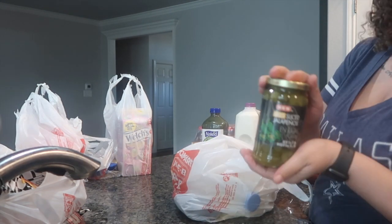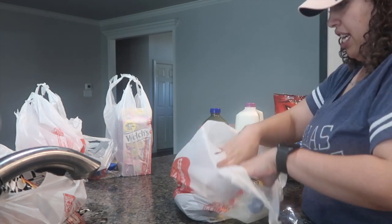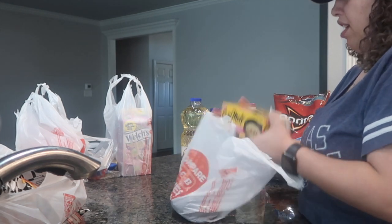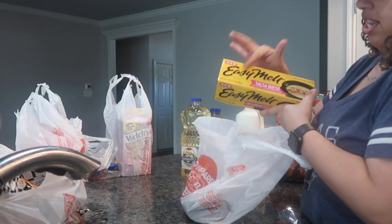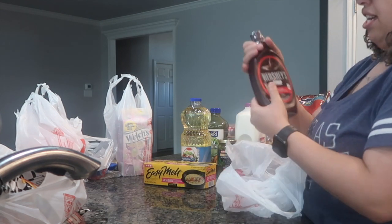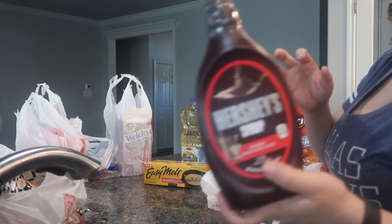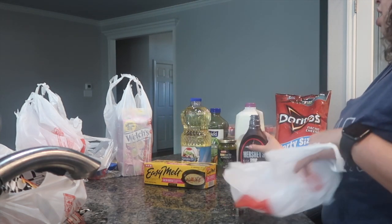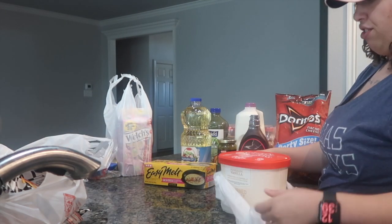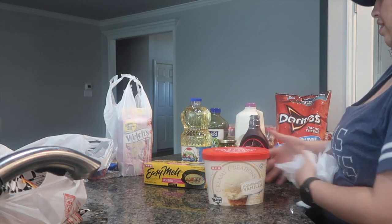I got some mild sliced jalapenos and some vegetable oil. This is the salsa queso easy melt cheese — ACD brand. And then of course since we're making milkshakes, I got some Hershey's syrup. And I got some homemade vanilla ice cream.